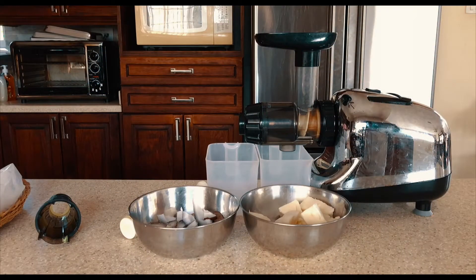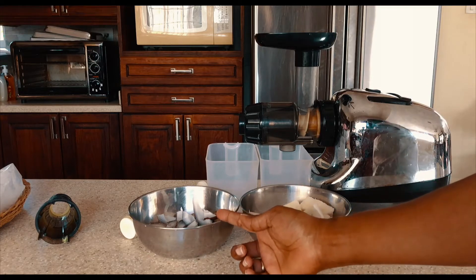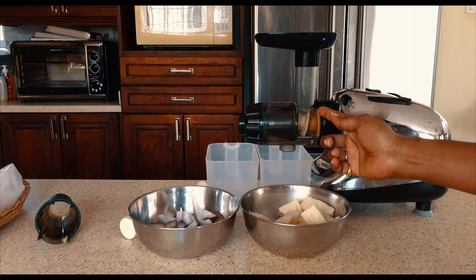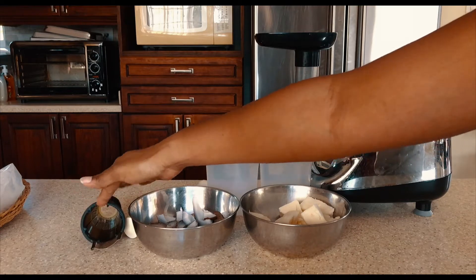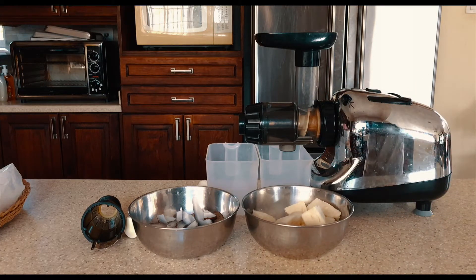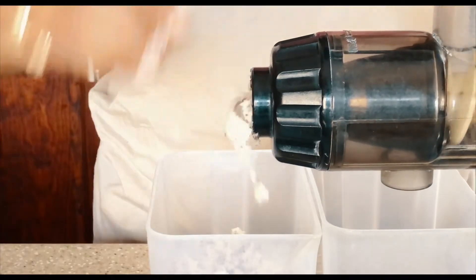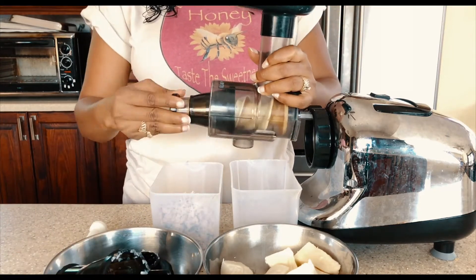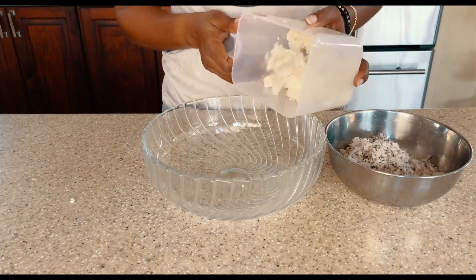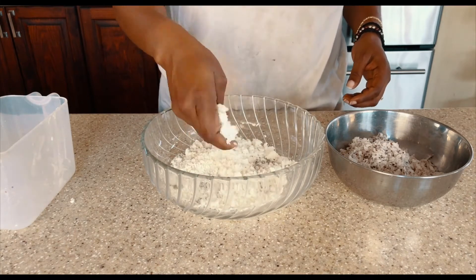Okay guys, so we want to make some cassava and coconut bread. What we're going to do first is use this machine to grind up our coconut. Then we're going to change the attachment and juice all the liquid out of the cassava. Then we're going to combine both the cassava and the coconut together and cook it on our stovetop. So let's get to grinding up the coconut and then we will juice the cassava.